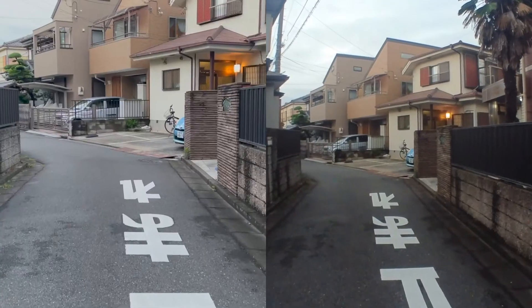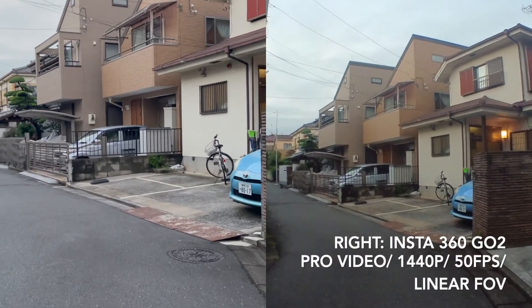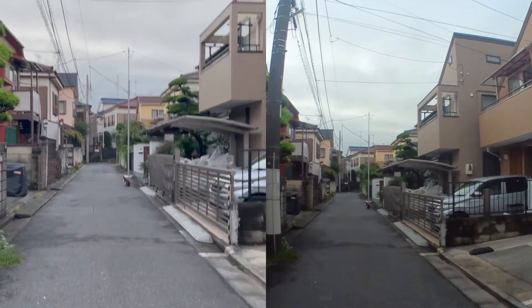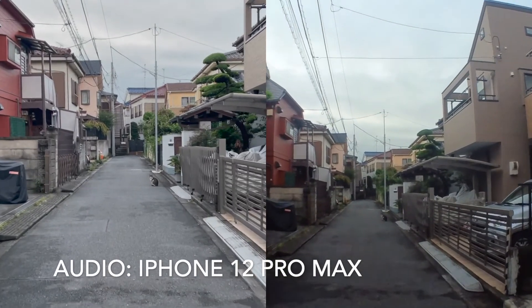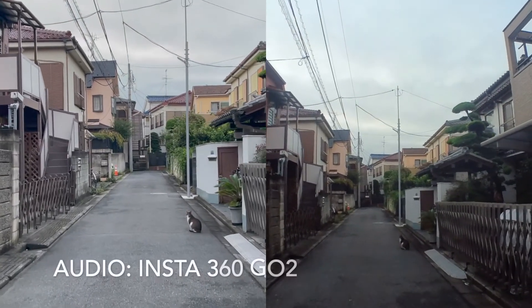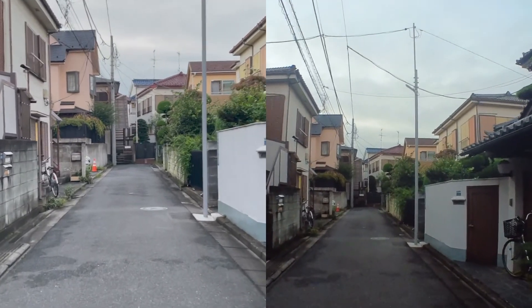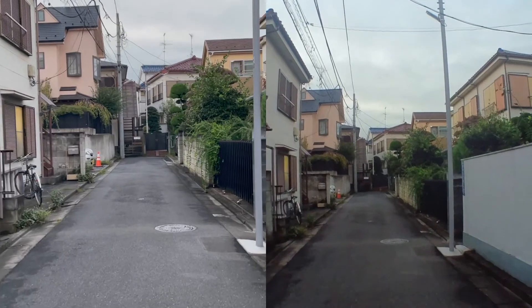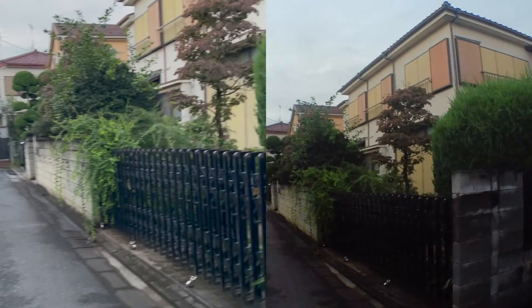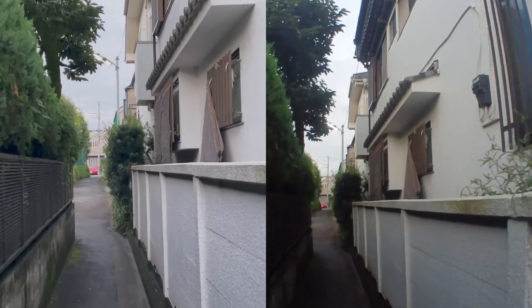The next shot is right before sunset, which will give us more light for our videos. Again, on your right is Insta360 GO 2 and on your left is iPhone 12 Pro Max. In comparison with audio, iPhone 12 Pro Max is louder than Insta360 GO 2. With daylight shooting, both are bright; however, iPhone 12 Pro Max has more detail as it takes in more light than Insta360 GO 2.